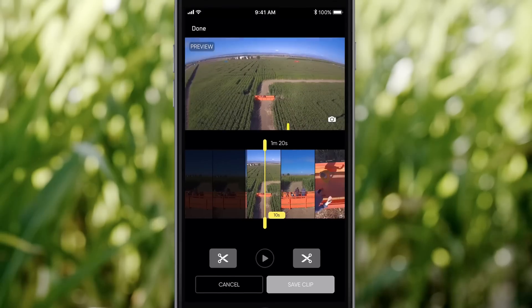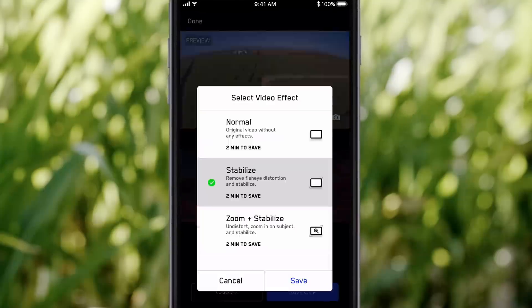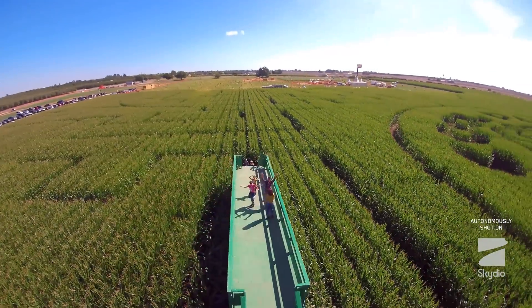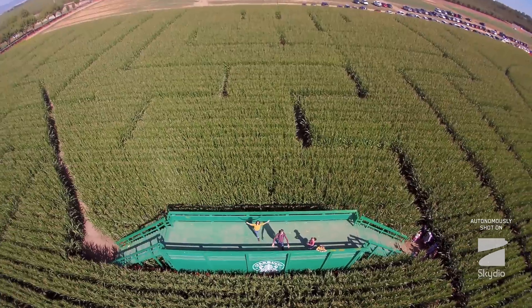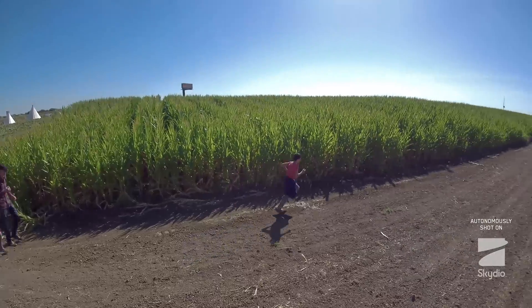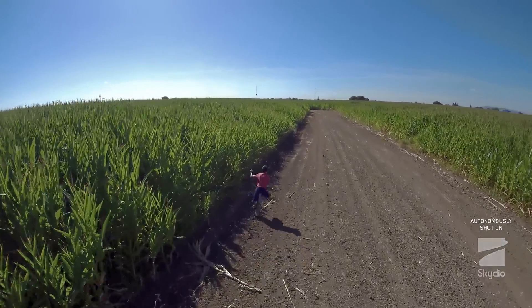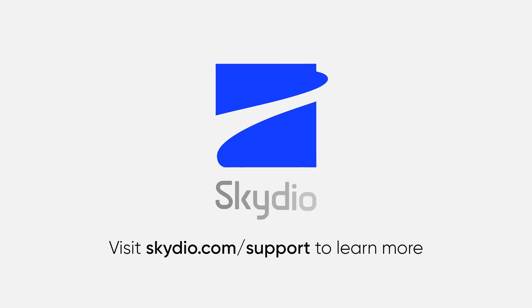You can use the Skydio app on your iPhone to export your shareable clips directly to photos. Directing R1 with Apple Watch adds an even greater level of freedom and immersion to your adventures. Try it out and share it with us by tagging hashtag Skydio. And don't forget to visit skydio.com/support for more tips, tricks, and tutorials.